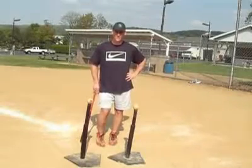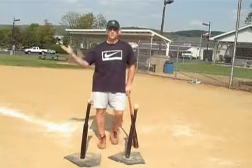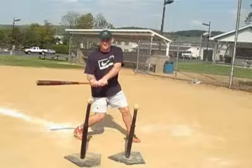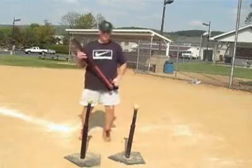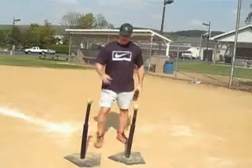The drill we're working on here is the high-low T-drill. The high-low T-drill is great for anyone who has a really long swing — a guy where the barrel drops down as their first movement, or a guy with a long swing who kind of casts out as they're swinging.